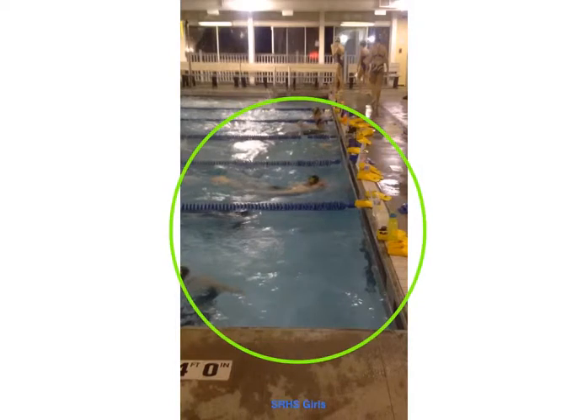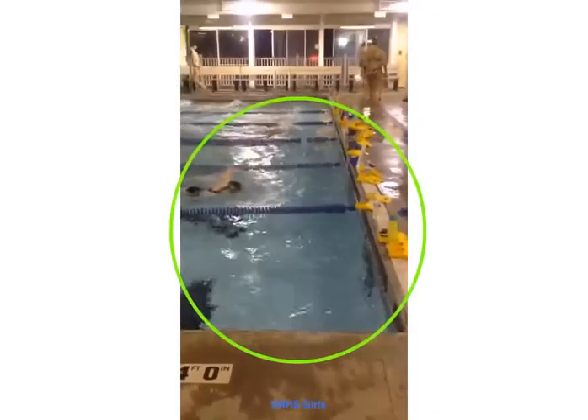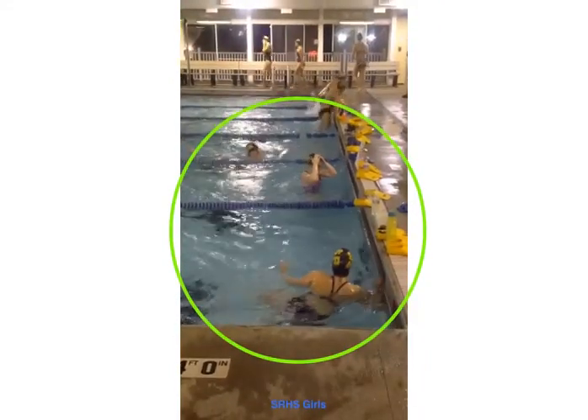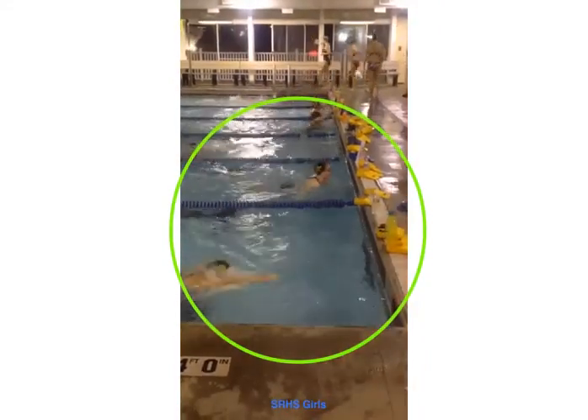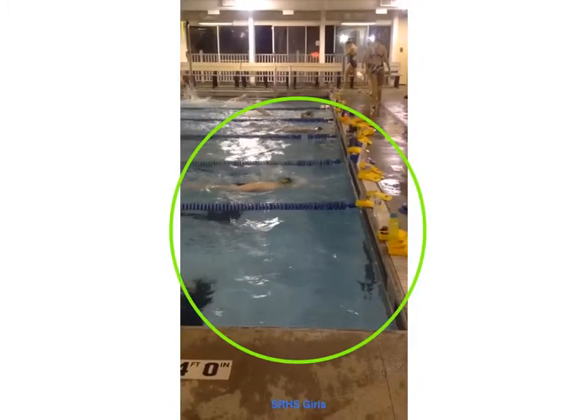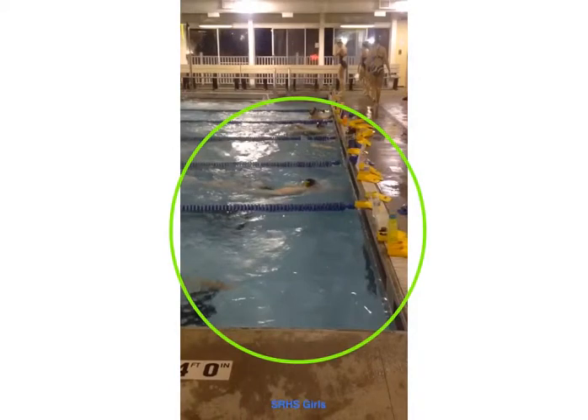Watch lanes 1 and 2 for Cassie and Mariah's finish. This is pretty good. If you notice when I back it up, both swimmers are nice and long into the wall — they're stretched out. Cassie's nice and stretched right there, and you can see her starting to lift her head when she touches, but she's nice and long.